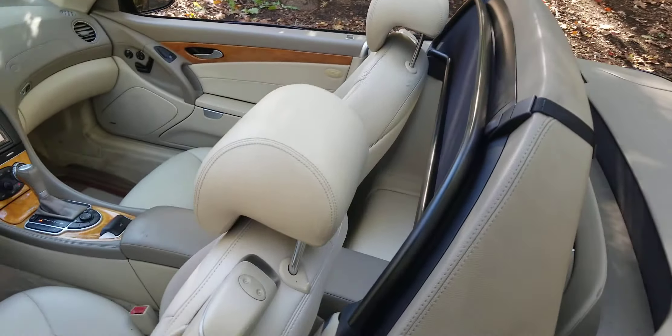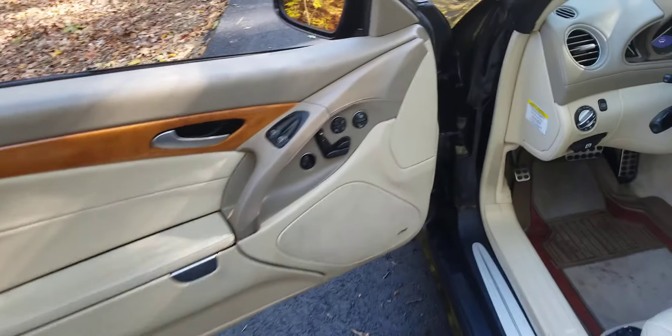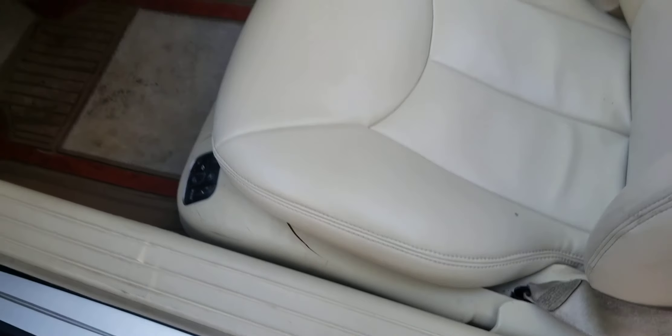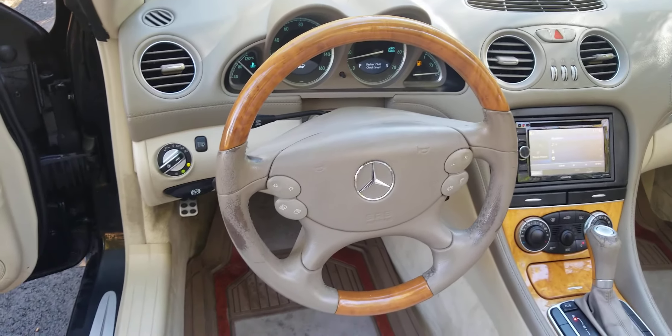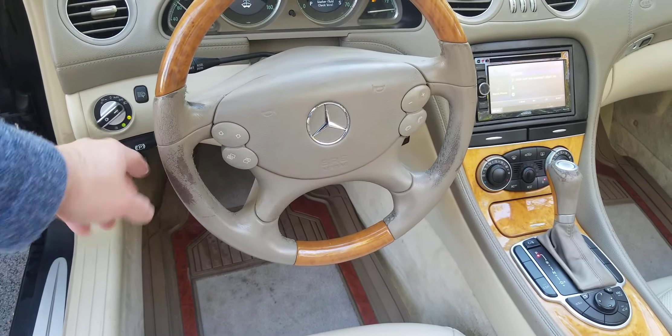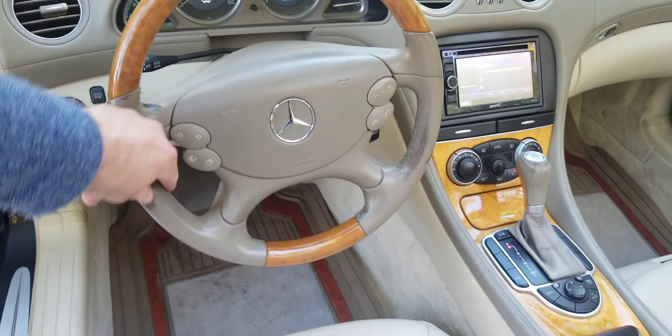Interior-wise, as you can see, there is a small little crack right there, and there is a crack right here as well. The steering wheel shows a little bit of wear, but that's nothing that can't be repaired if you ever wanted to get it re-dyed or re-painted.